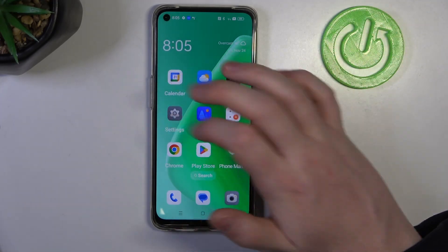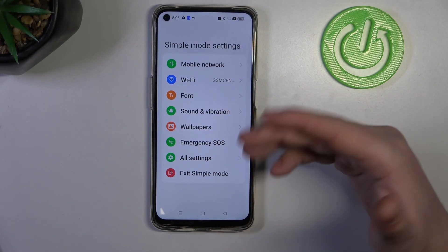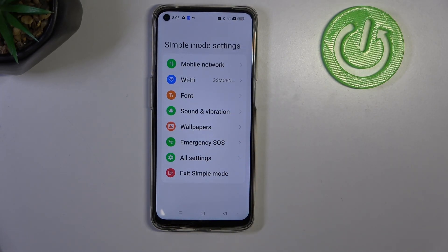When you try to open the settings, there's nothing that can break or change anything drastic on your phone. And that's it for this video.